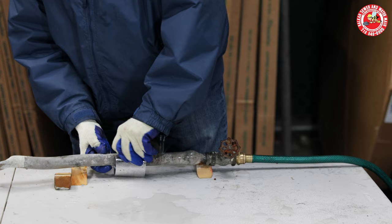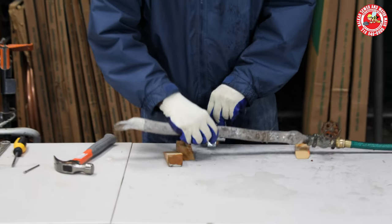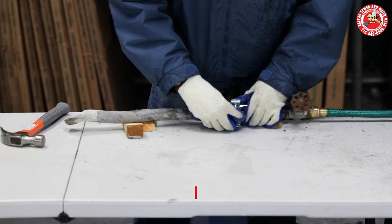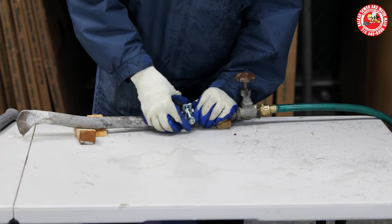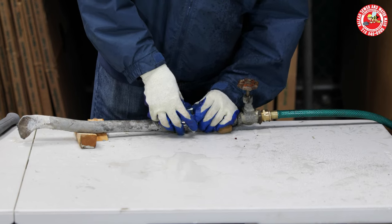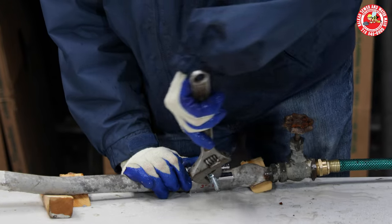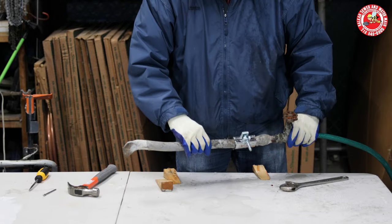So you put it around the lead. I'm going to put it around the other way so you can better see what I'm doing. You want to make sure that the rubber gasket inside is covering the leak. You want to tighten the bolt down. This is probably something a handy homeowner could do. But if one of my guys is on a call for a broken water main, we'll just do this for you as a favor — we're not going to even charge for it. You don't really have to go crazy tightening it either. Let's see if that worked. So there you go.